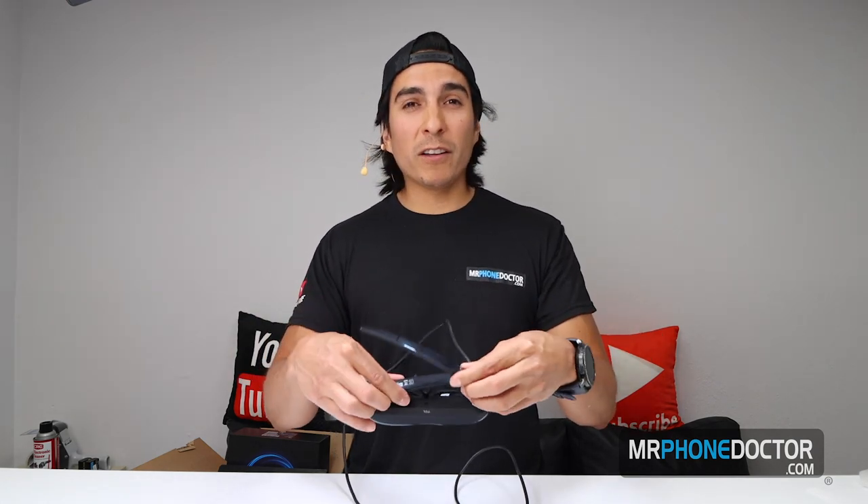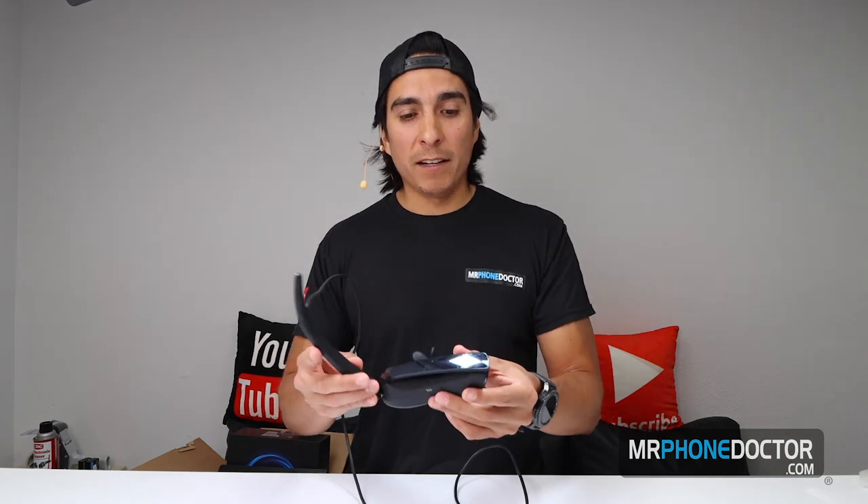That's pretty much it guys — that's going to wrap up my unboxing, setup, and walkthrough on this headset. I'm going to try and see if there's any way I can clone that imagery from the VR headset so you guys can actually see what's going on, because I think that's a really key selling point. If you guys enjoyed this video, please make sure you leave a thumbs up, hit that subscribe button, and we'll see you guys in the next episode. Cheers.